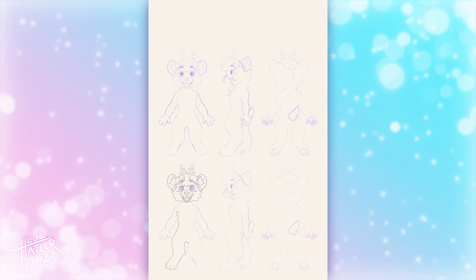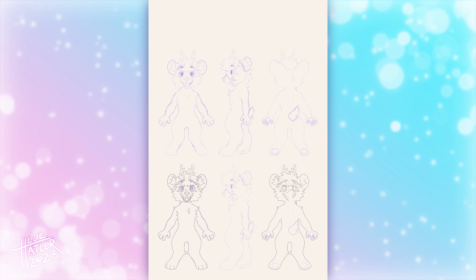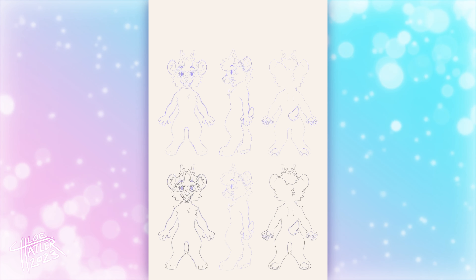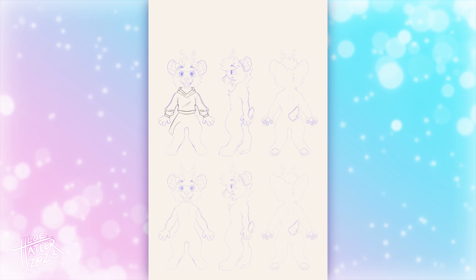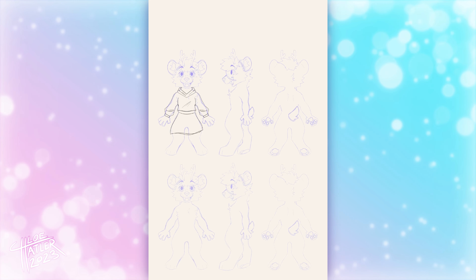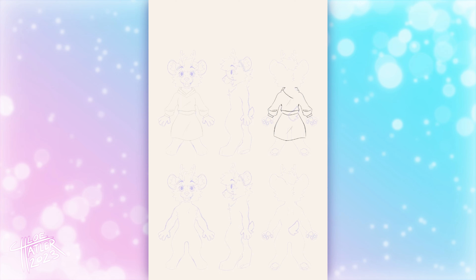It is an option to keep the mouth of your character closed and make a separate detail somewhere on the ref sheet showing the mouth colors, but I find it's easiest to fit as much into one drawing as possible, to keep my ref sheets nice and simple and not too cluttered. Another thing I like to do in my reference sheets is have the arms and hands spread out, so that you can show off what the entire hand looks like, especially the paw pads.